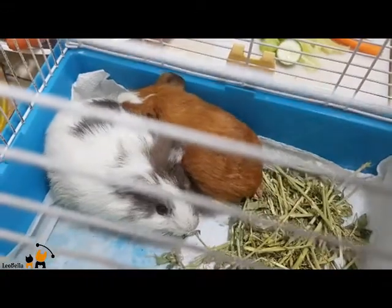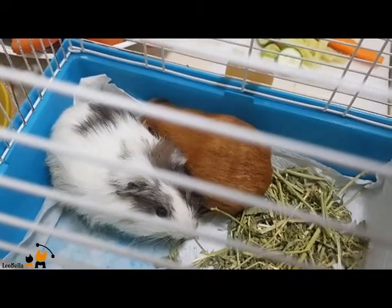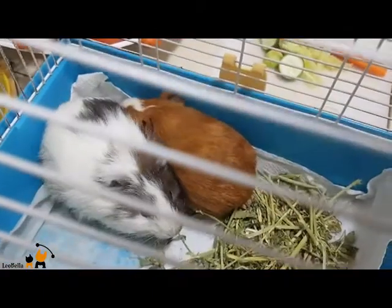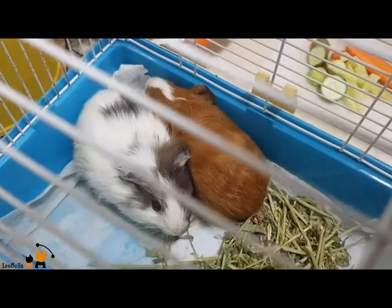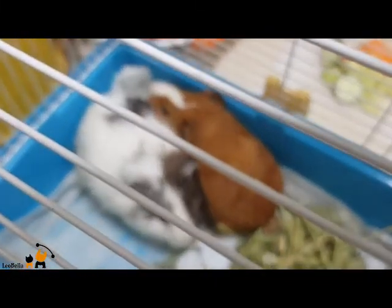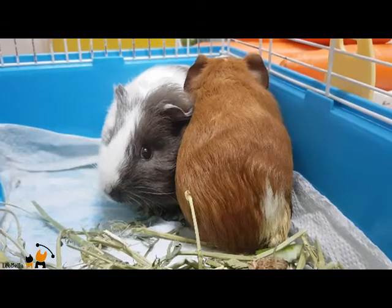What is a guinea pig, actually? Guinea pigs are smaller pets but they require plenty of space, time, effort, and human interaction. If you are wanting to give your guinea pig a good home with proper food, attention, living space, grooming, and veterinary care, you will be rewarded with a happy, healthy, cute, and fun guinea pig.